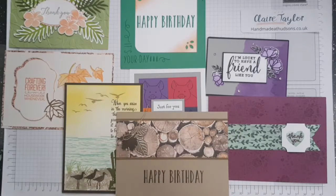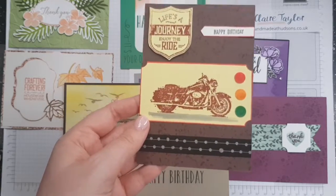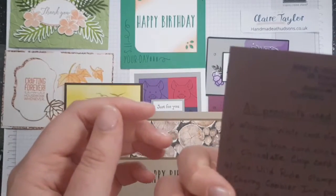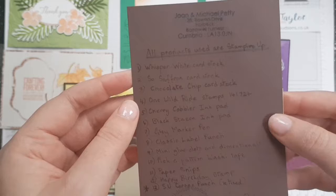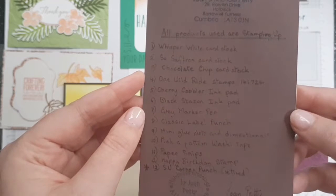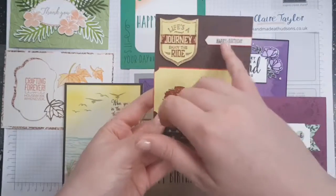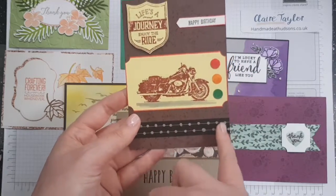Last but not least we have the gorgeous Jane Pettys' card. This is One More Ride - I love this stamp set. We've got the red, the amber and the green. The punch is retired but the Life's Journey stamps are still available. We've got Whisper White cardstock, Say Saffron cardstock, Chocolate Chip cardstock, the One More Round stamp set, Cherry Cobbler ink pad, Black Stazon ink pad, green marker pen, Classic Label Punch, Mini Glue Dots and Dimensionals, Pick a Pattern Washi Tape, Paper Snips, Happy Birthday stamp, and the SU Corner Punch which is retired.